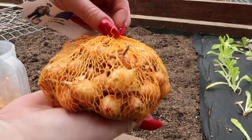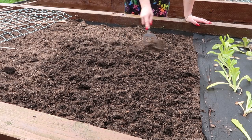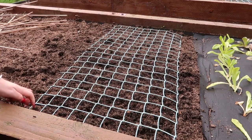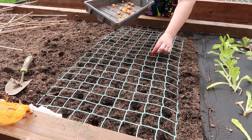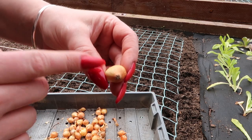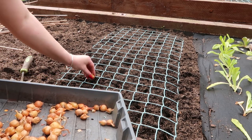Next to that I've got some set onions, variety Stuttgarter. I like to sow these using some plastic chunky chicken wire as a guide. I prepare the soil using some plant food granules, mix that in, then place the chicken wire on top and peg it down with metal pegs. Using the handle of a trowel or fork, I make divots into the soil in every second hole, then pop a set onion into each divot. Just remember to put them in the right way round — root at the bottom.